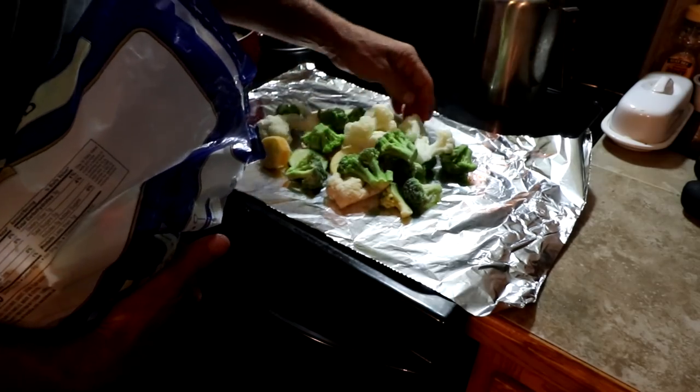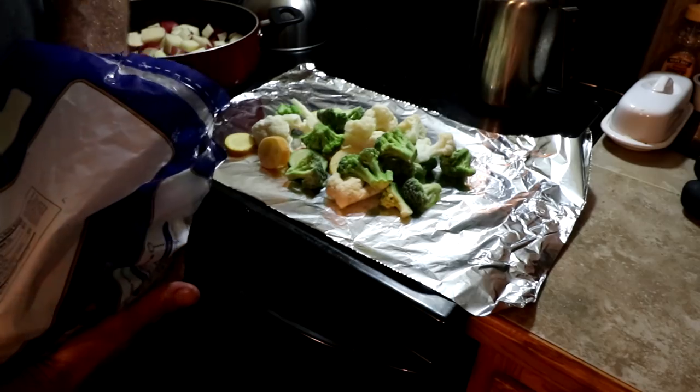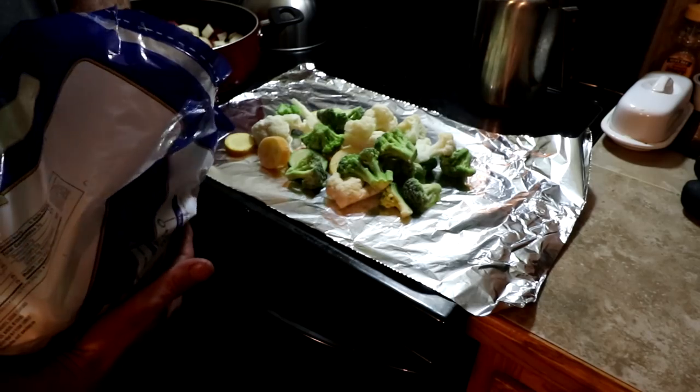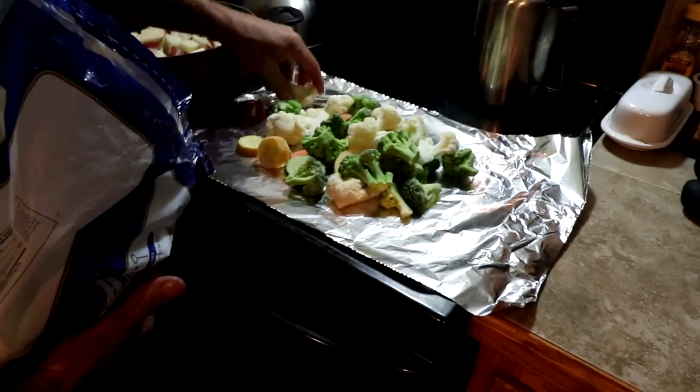It's bad enough that we're making fried potatoes as far as dishes go. So I'll put the vegetables in foil with a little bit of butter and a little bit of seasoning, wrap it up, and throw it on the grill to let it kind of steam itself.